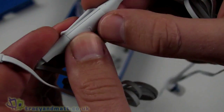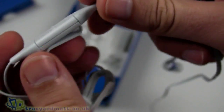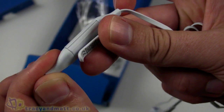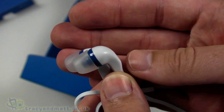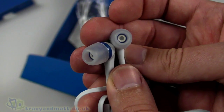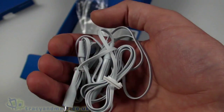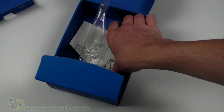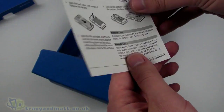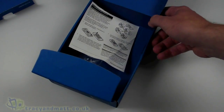The headset has an inline push button, a microphone, and a little clip so you can clip it onto clothing. The headphones themselves are pretty decent — I've used these on other Nokia models. Most people use their own favorite headphones rather than the supplied ones. There's also a little quick-start guide showing how to put the battery in, that kind of thing.